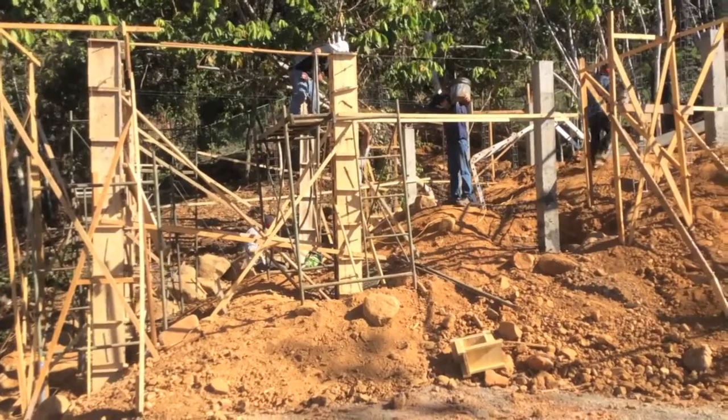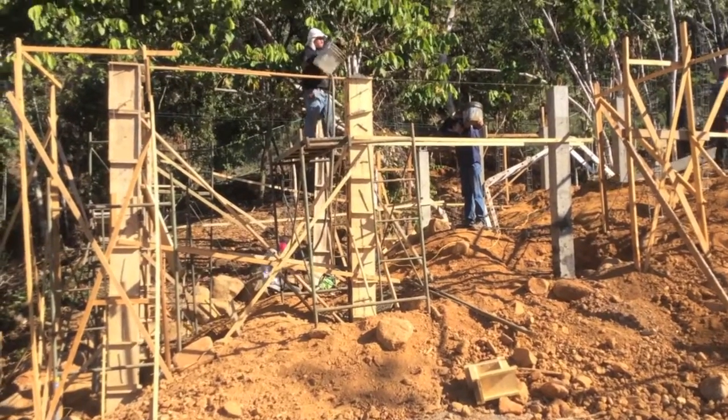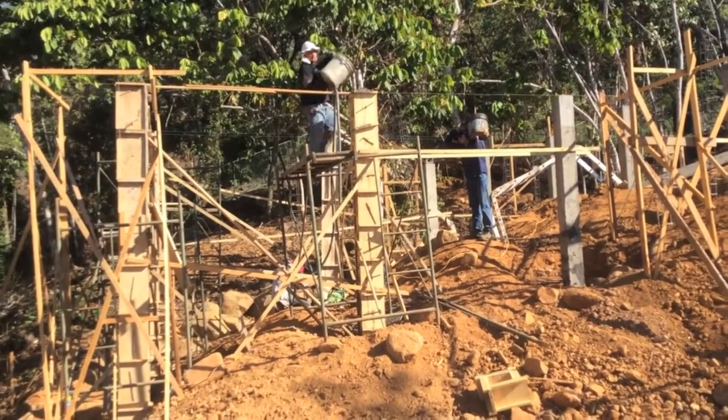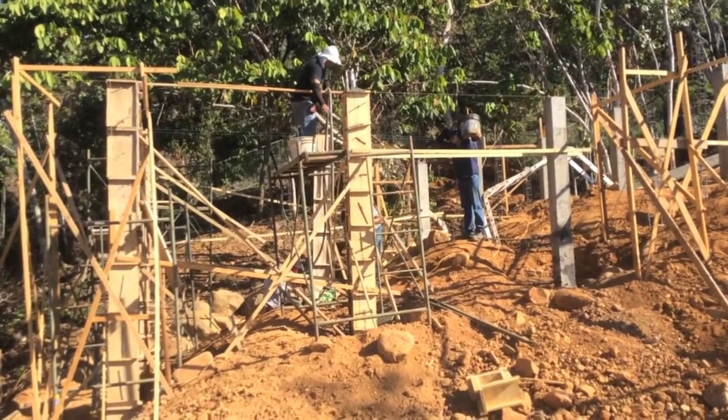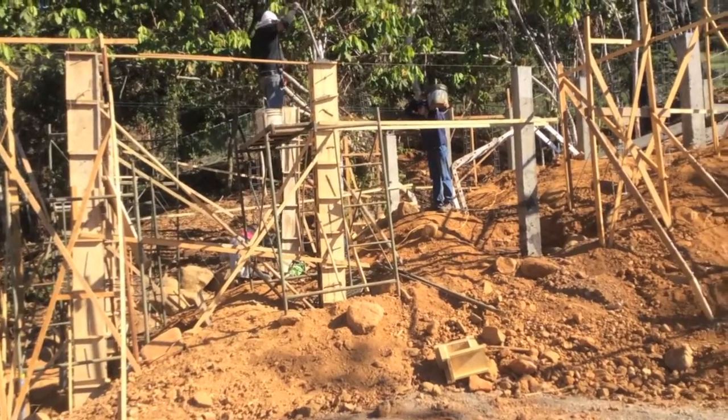We've got, first of all, a big drop on concrete. The further you're dropping concrete, the more prone it is to getting air mixed in. The longer the stack of the concrete, the higher the stack, the more prone it is.